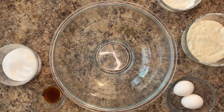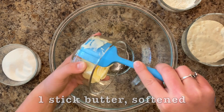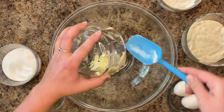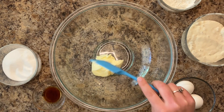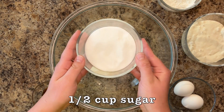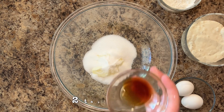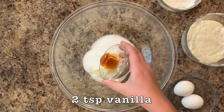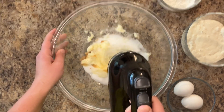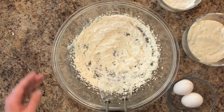To a large mixing bowl, add one stick of softened butter, one-half cup of sugar, and two teaspoons of vanilla. Beat on a medium-high speed for four to five minutes until everything is combined and turns a slightly pale color.